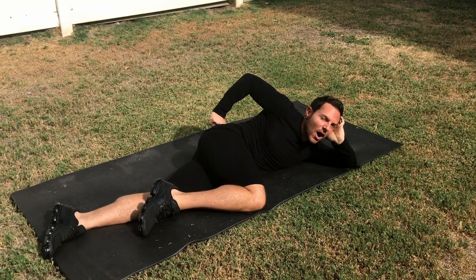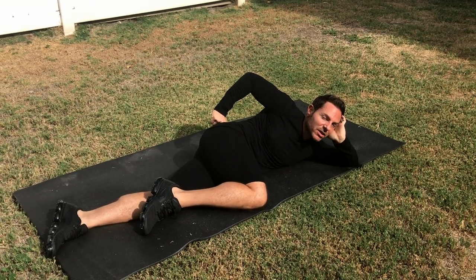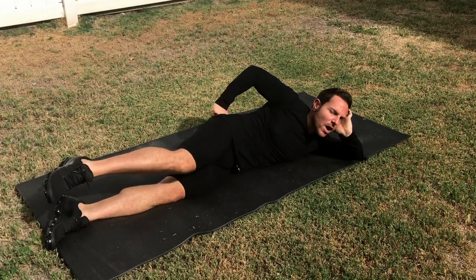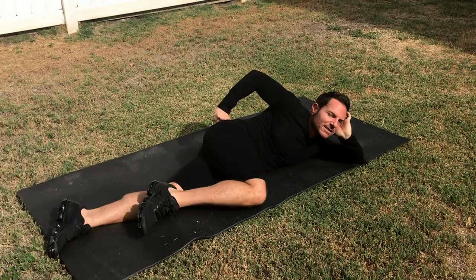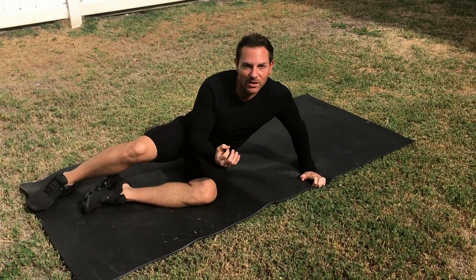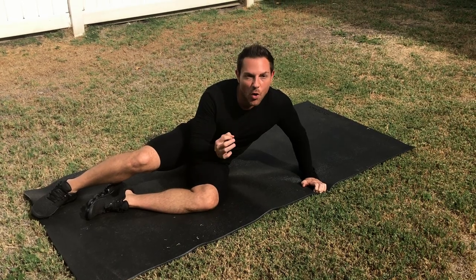We're going to do this a total of 10 times. So it's one, two, center, down. One, two, center, down. Within 10 times of doing this on each side, you're going to feel your back feeling so alleviated.